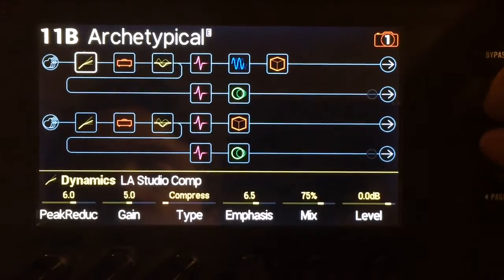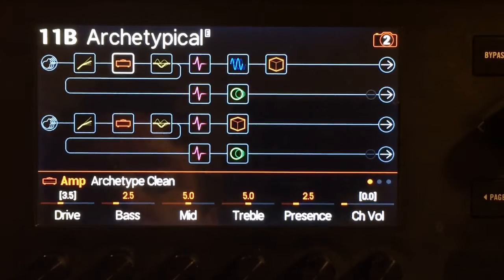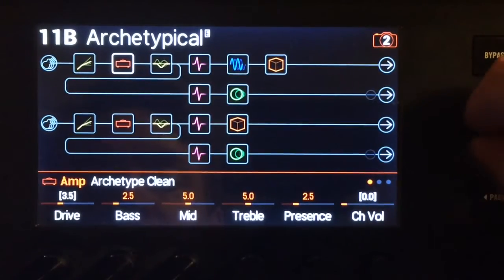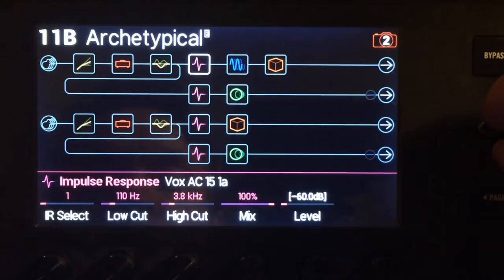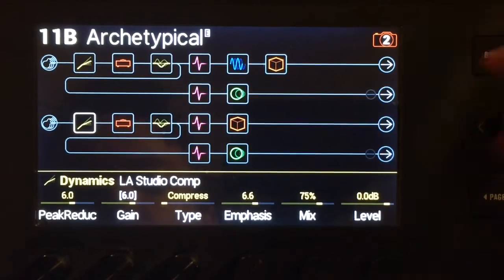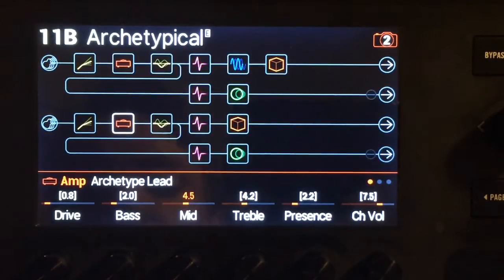When I switch from the clean to the low gain, you'll notice that the channel volume goes to zero — that's how I mute the top channel. Not just that: the IR levels go to negative 60, so none shall pass. On the bottom, another compressor, and then the archetype lead amp model.